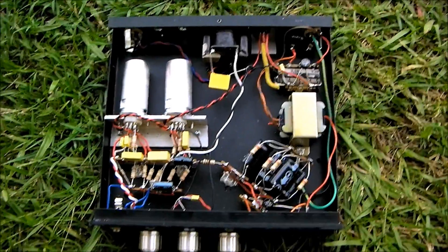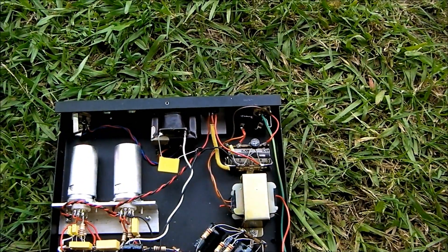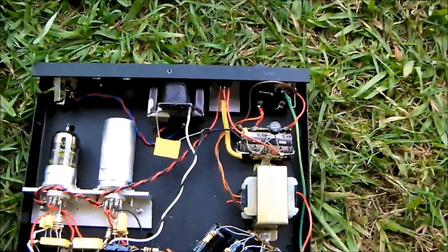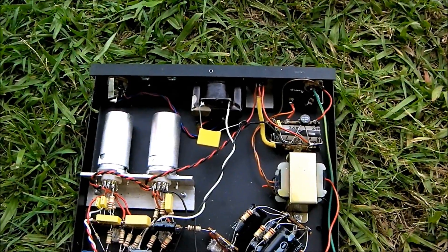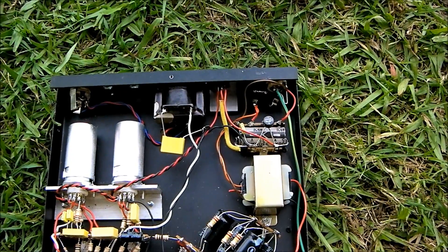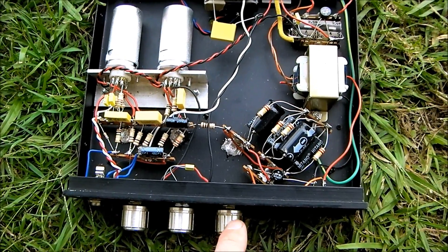This is a hand made out of some spare parts and some new parts, a valve preamp using two 12AX7s. It's got a gain control, a tone control and a volume control, so we've got gain, tone and volume.